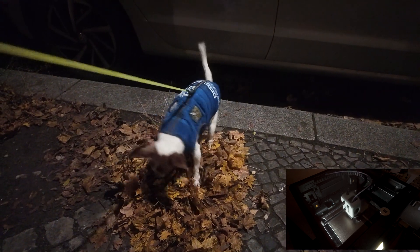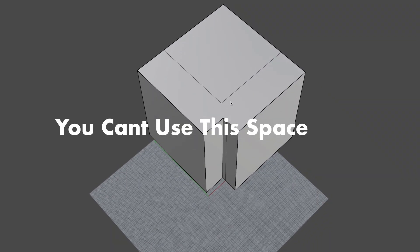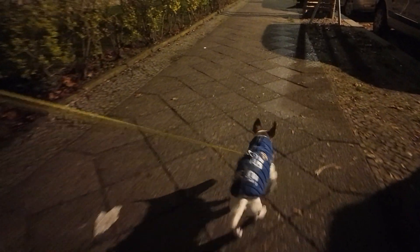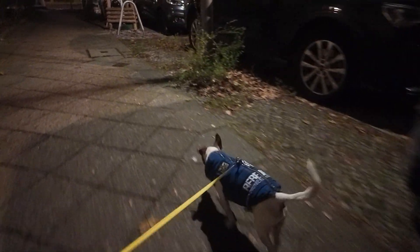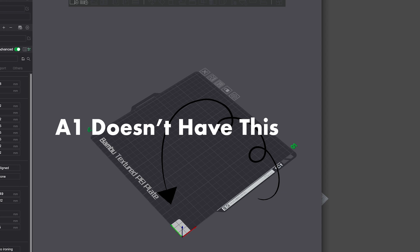Considering the price — the A1 is 300 bucks and the A1 Mini is 200 bucks — I'm not sure if the 500 bucks is really worth it. The print bed is a little bigger than the A1 Mini but you can't really use the full 256 millimeters. I think the next generation is just about to drop, so I don't know if it would be worth buying right now over the A1 or A1 Mini, since those are absolutely amazing printers. The A1 doesn't have the exclusion zone so its print bed size is actually bigger. Unless you really need to print engineering filaments, I personally recommend the A1 Mini.